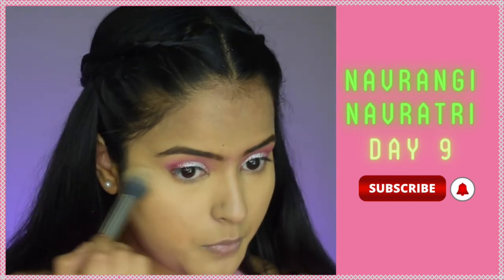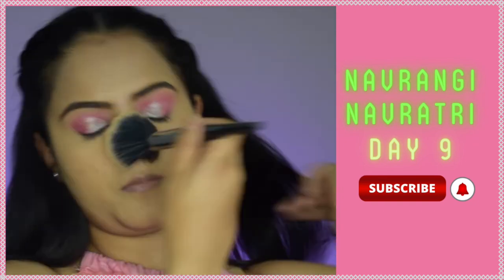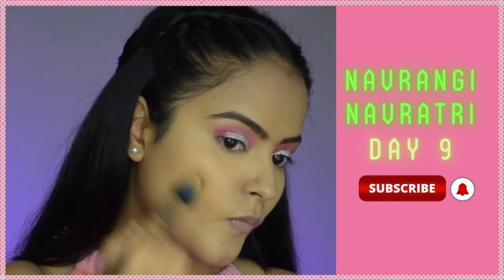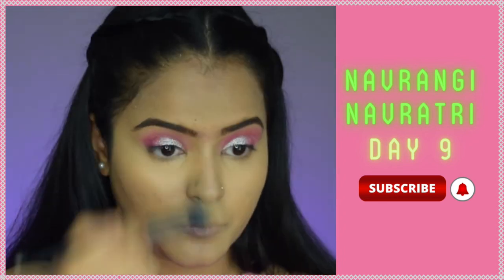To set everything in place, I'll use the MyGlam PoreHT Setting Powder under my eyes, and with a larger powder brush I'll set my entire face to prevent creasing. Then I'll take the Wet n Wild Contouring Palette and use the contour shade to carve out my cheekbones for a very structured look, and also contour my nose and jawline.